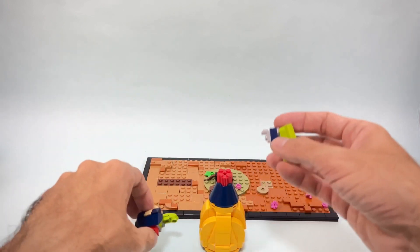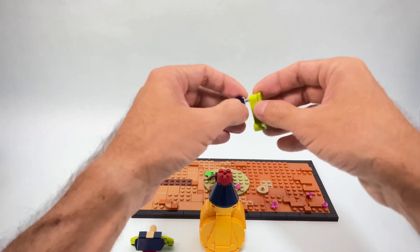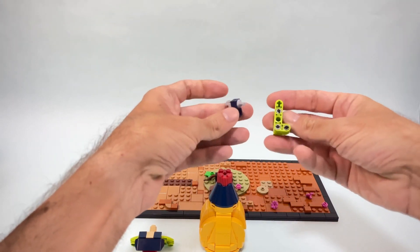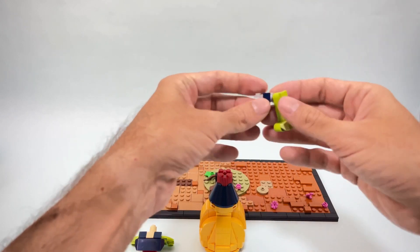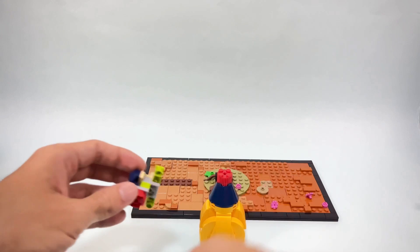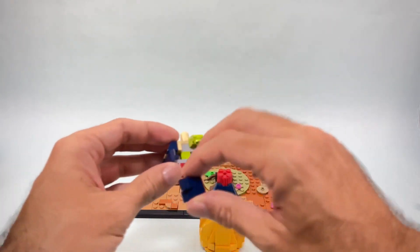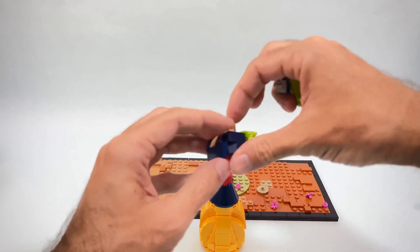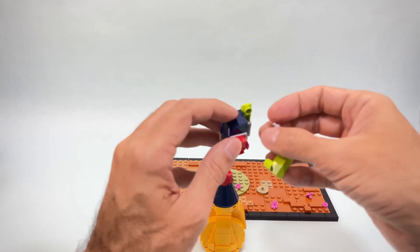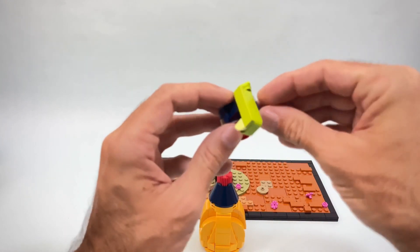For the arms I decided to use a Technic lift arm — an interesting part usage. I'm going to connect it to this angle stud. I need some parts to fill up these awkward gaps on the side, so I'm going to slide in these few plates and then connect the bracket at the back side.